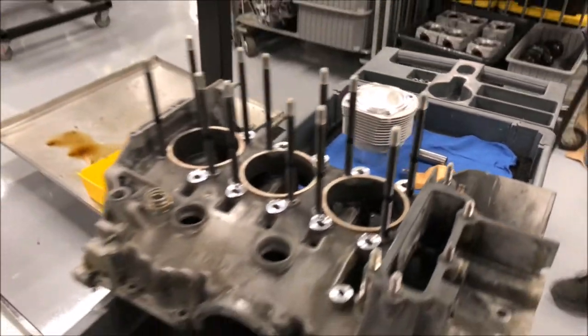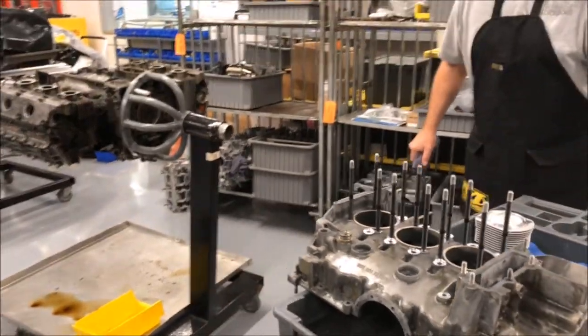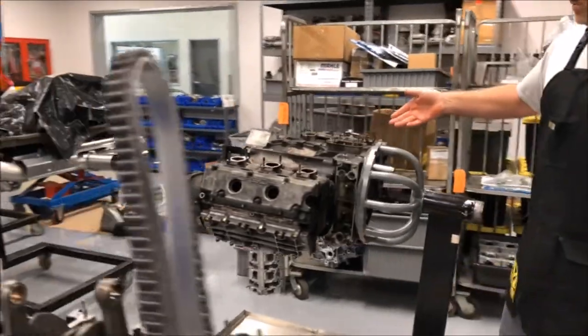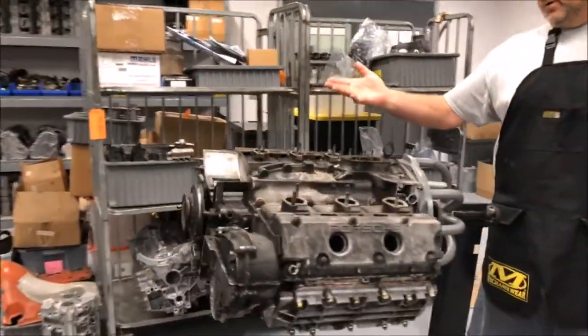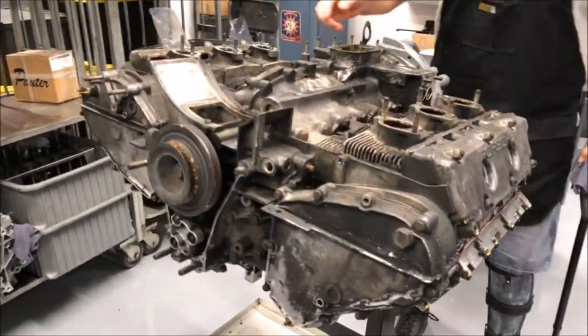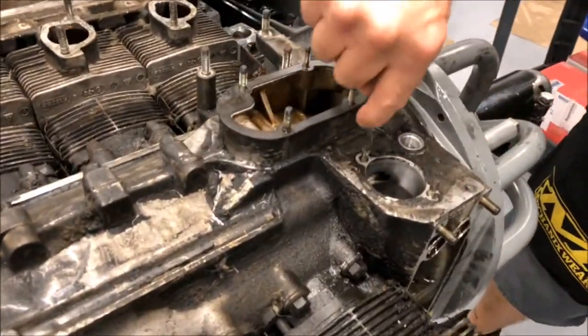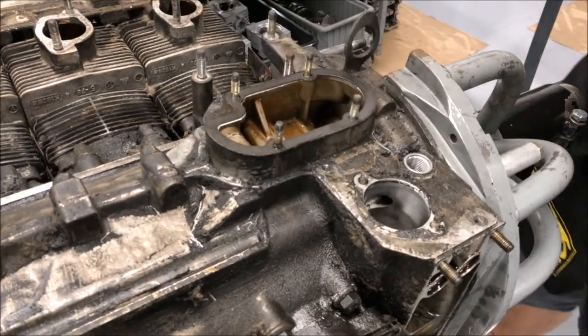I'm going to take a second here to give you guys a little tip — you can do this at home, it's really easy. You can see this engine right here is covered in oil, obviously, and that's what you don't want. A lot of times most of it comes from this engine vent cover — you can see how it's just cascaded over the sides of the engine.